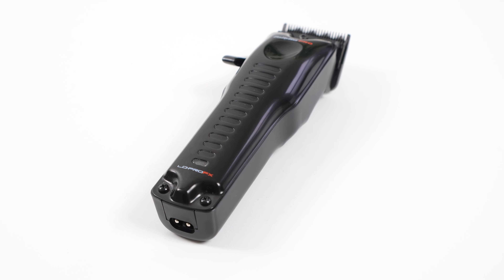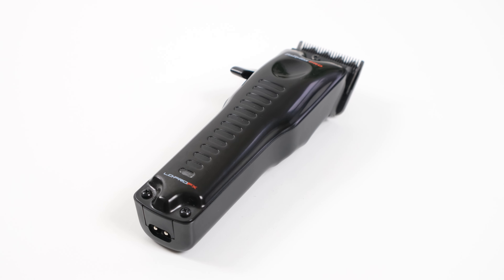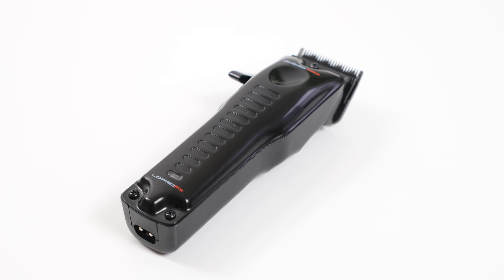Hi guys, welcome back. I'm CMC Barber and in this week's review video we're talking about the Babyliss Low Pro FX Clipper and Trimmer Combo. I've been buzzing to try these out as I've seen these on the American market for quite some time now and I'm glad to finally have my hands on them.